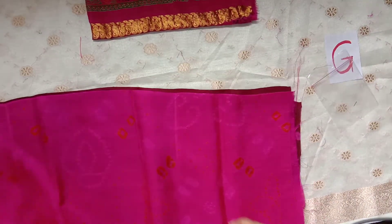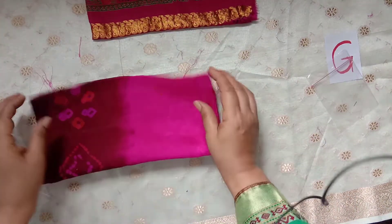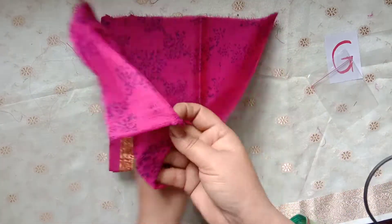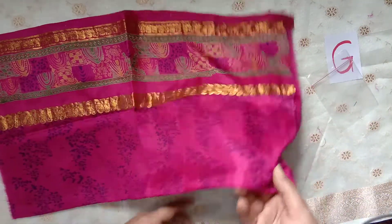I'm sorry for the traffic noises. We are almost to the end of the video, and the final piece is this saree piece with the coral powder.